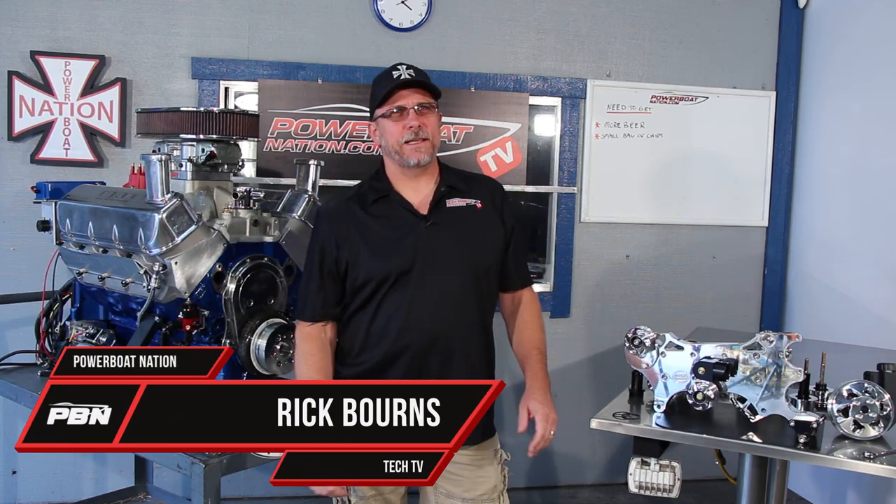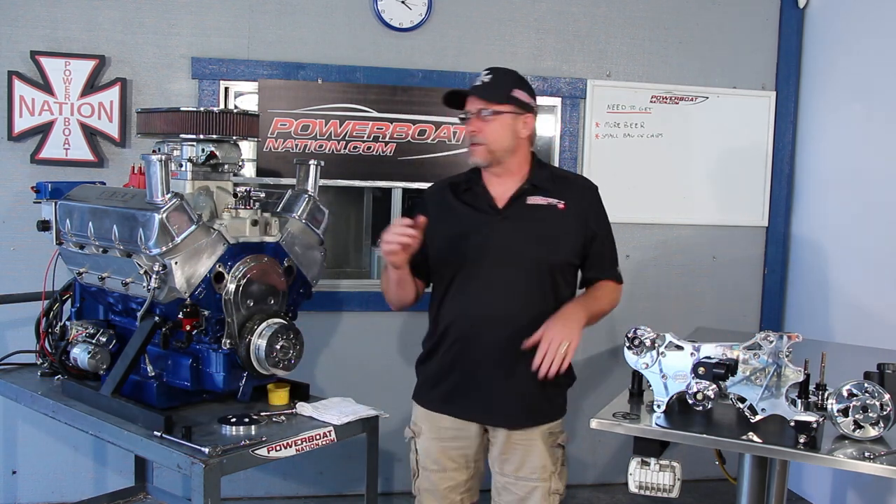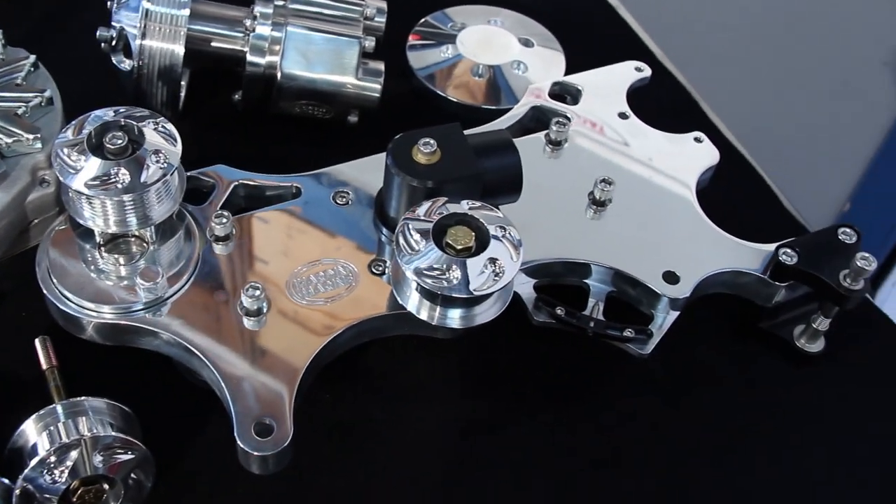Welcome to Powerboat Nation TV. What we have here is a serpentine drive kit from Hardin Marine that we're going to be installing on this 540 engine. One of the best things about this kit is how easy it is to install. Everything you need for the installation onto the front of the engine is included — it's a really well put together package.